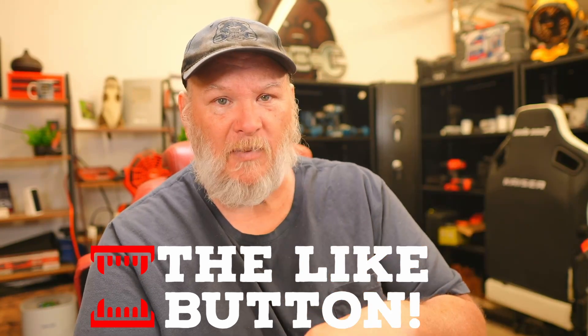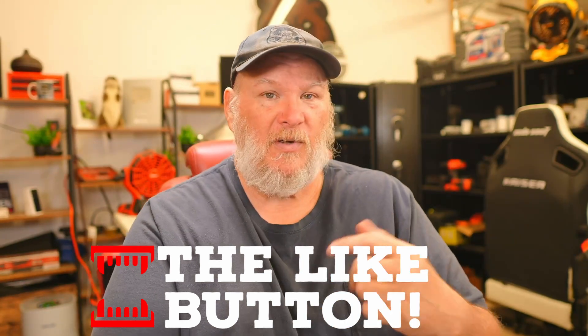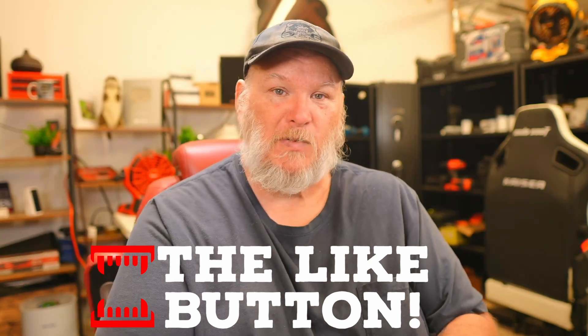As always, there'll be links down below. If you like what we do here, smash the like button, subscribe, and ring the bell on the way out. You all take care — God bless, and as always, shine on.